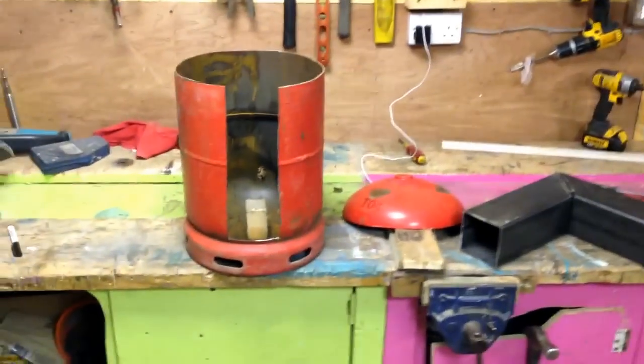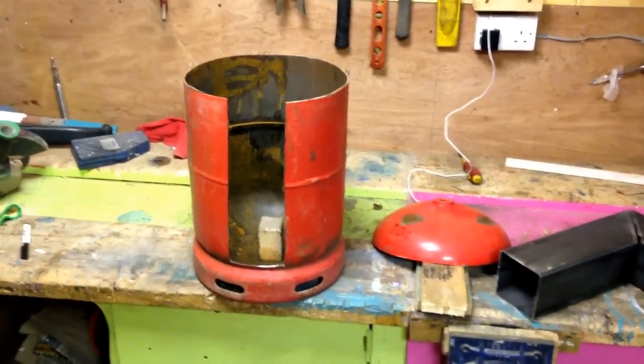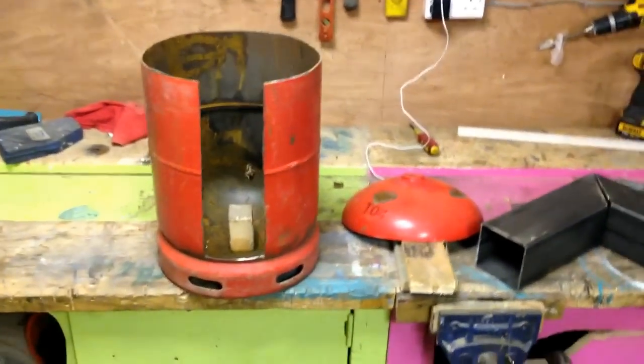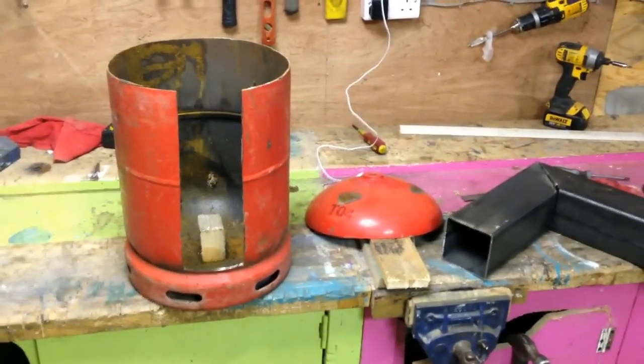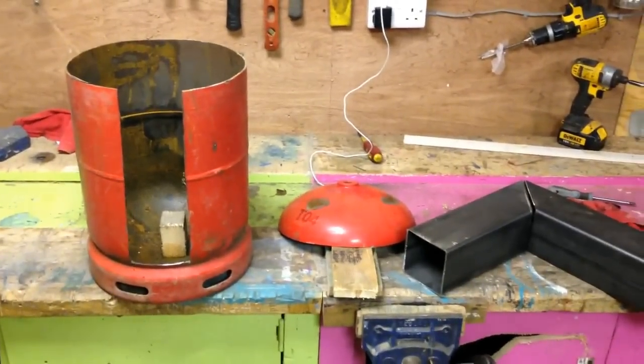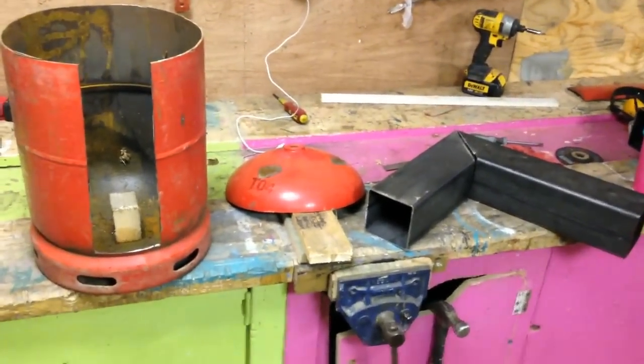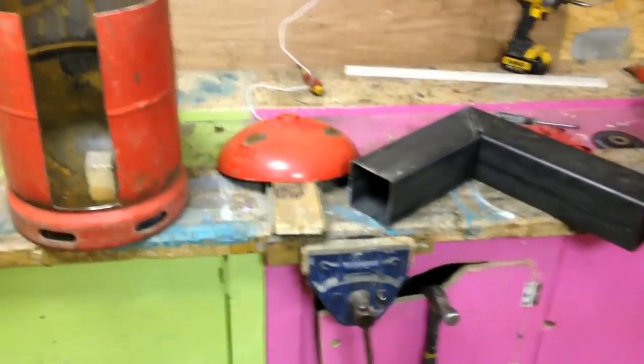The idea is to get yourself a gas bottle — a 12kg one I've got here. I will be building a bigger one later in the year for my cob house. Basically, get the brass fitting off the top, empty it of gas first obviously, then fill it up with water, empty it of water — that pushes all the rest of the gas out — then I ground the top off.